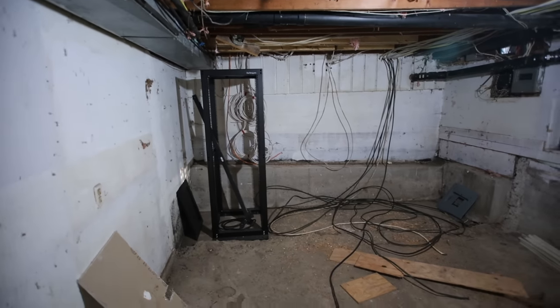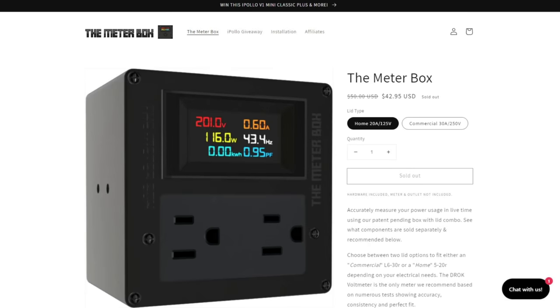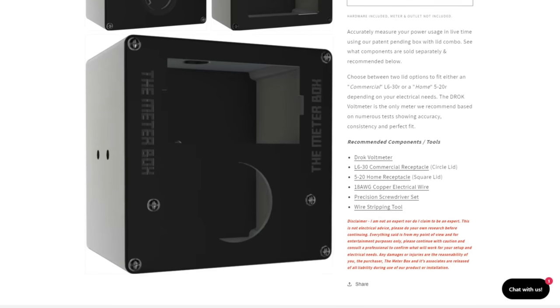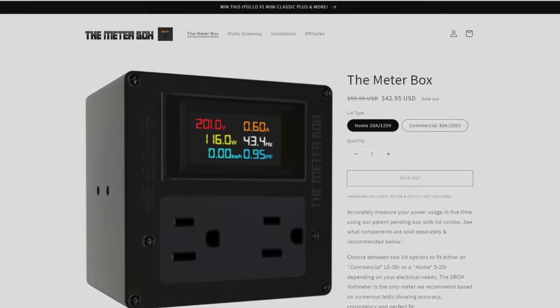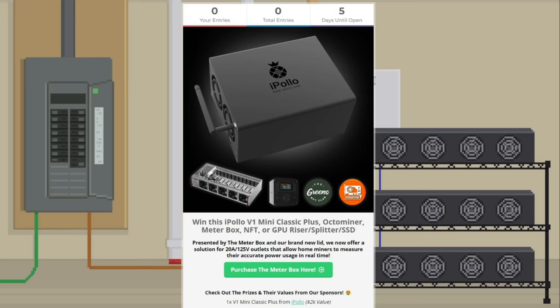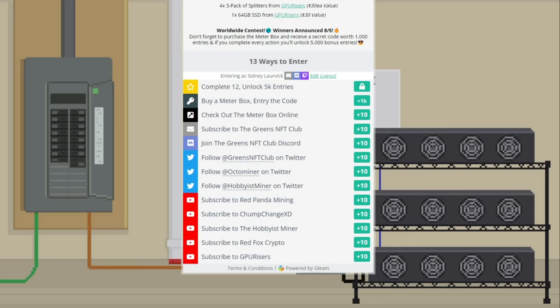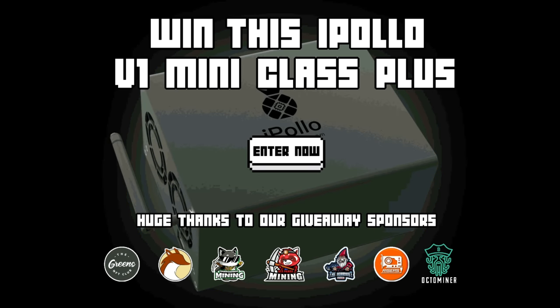This video is sponsored by the MeterBox, a familiar product to this channel, back with a new lid that finally offers a solution for home miners using a standard 125-volt outlet to measure their power usage in real time. It's available now on their website. Use the link in the description for a discount off your next order. Because of the new lid, they're running their biggest giveaway yet for the entire month of July, giving away over $7,000 worth of prizes like an iPolo V1 Mini Classic Plus, a 3,600-watt X12 Octo miner, tons of MeterBoxes, limited edition NFTs, and stuff from gpurisers.com. No purchase necessary. The contest is worldwide, ending July 31st, with winners announced publicly on August 5th.